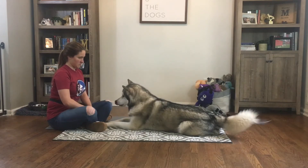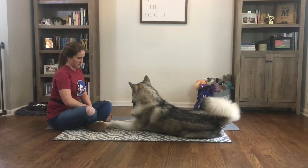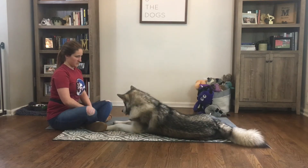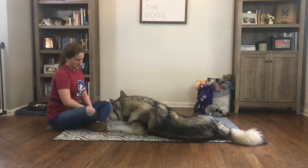After a few clicks and treats for head motion, he starts to offer me hip motion. I click and treat that rapidly. Now that I have clicked and treated both head motion and hip motion, he starts to offer both together, resulting in him leaning on his side and further leaning into it.